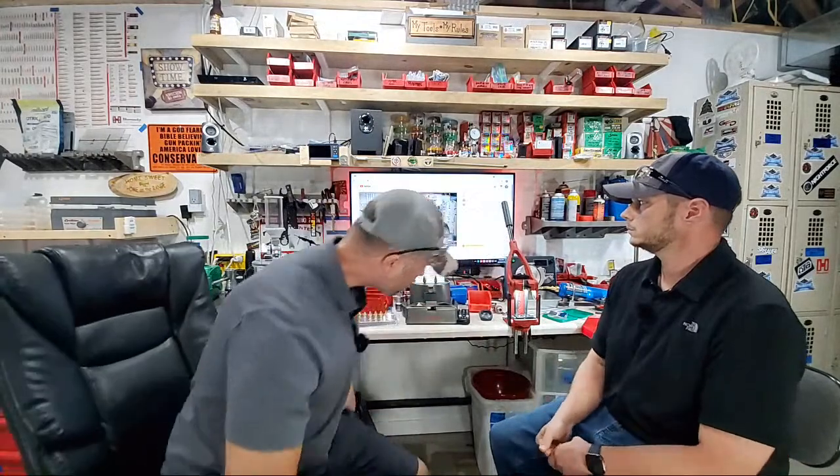One downside of the World's Finest Trimmer is it leaves a jagged cut edge, so you still need to chamfer and deburr — either by hand or with a case prep center. For those who want to save time, there are all-in-one trimmers like the Giraud Triway or Giraud bench-top trimmer that trim, chamfer, and deburr in one step.